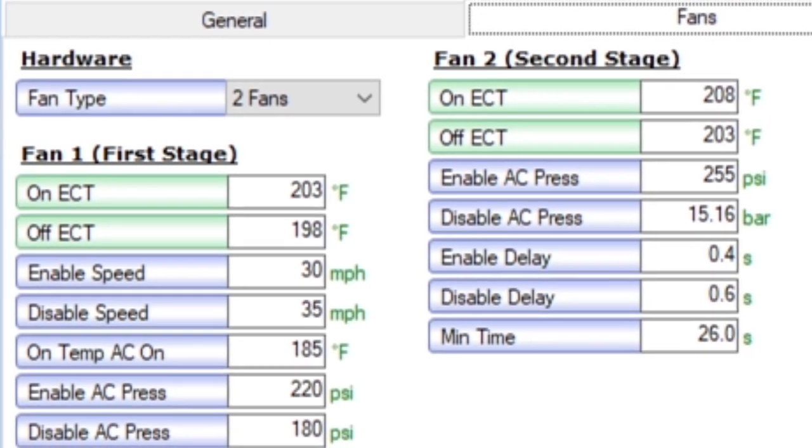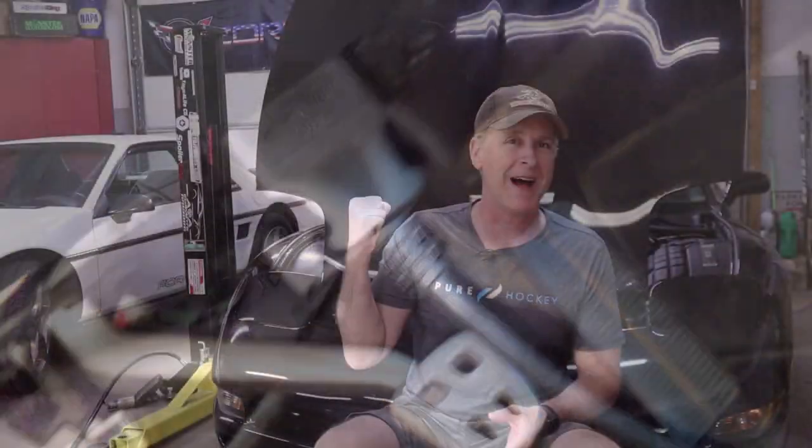Once the tuner has everything where he wants it he'll save a copy of your tune to his laptop, then reconnect and upload the new tune to your C5's computer or PCM, and you're done. This is a simple tune adjustment and the cost should be somewhere in the neighborhood of $250. If you happen to live in the Twin Cities area and would like this done to your C5, hit me up on the email address below.